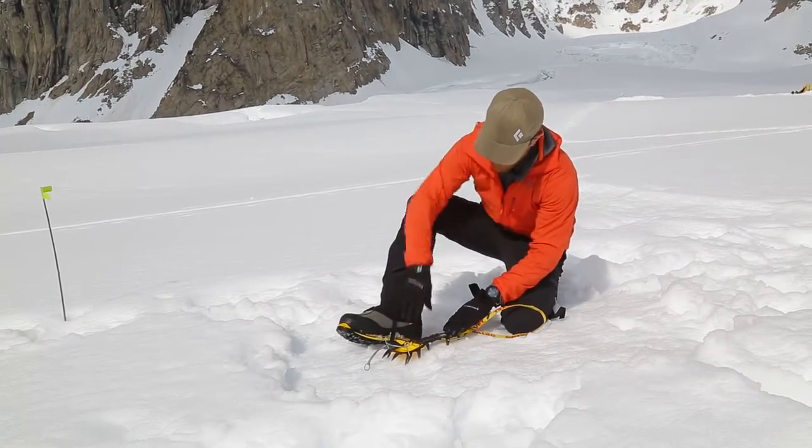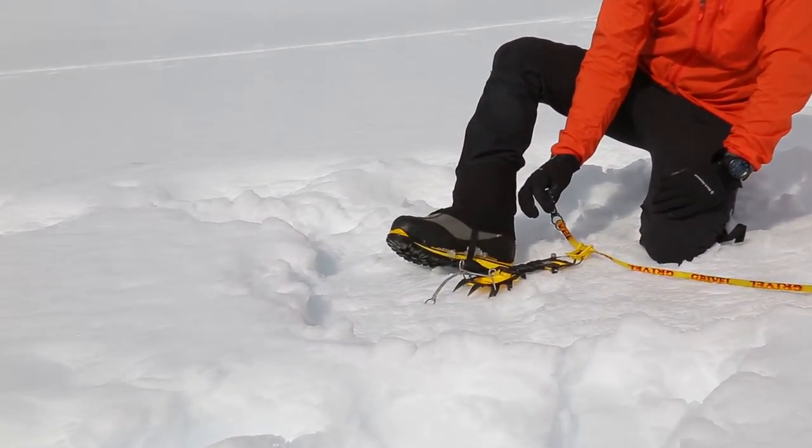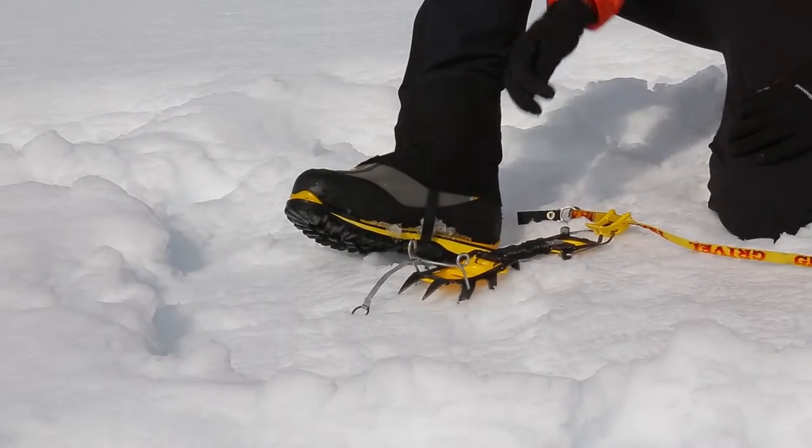The easiest way to do that is to set your crampon on the snow. First things first, make sure the buckle is on the outside of your foot so you don't work it loose while you're walking.